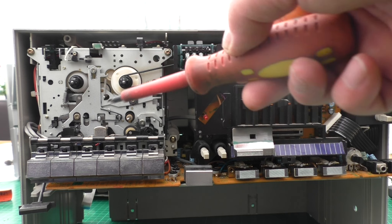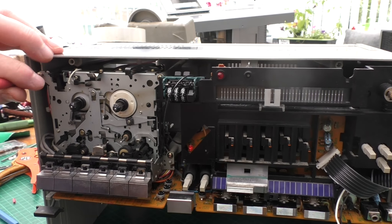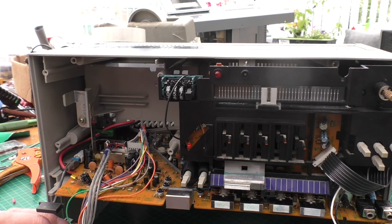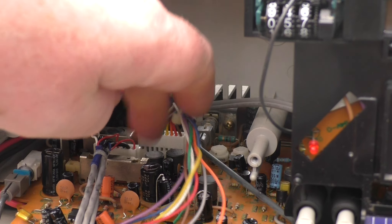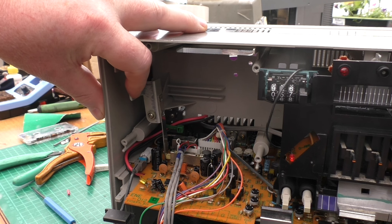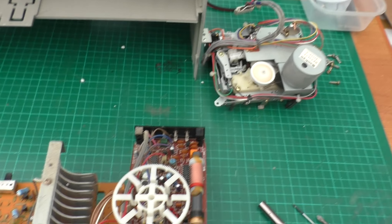Once you've removed the cassette deck, behind it there is a mechanism for the record lever - you need to take that off. Behind that there's a further screw. Once you've removed the cassette record lever, just behind it on the back of the connection socket there's one more screw to remove, and then everything can just slide out.